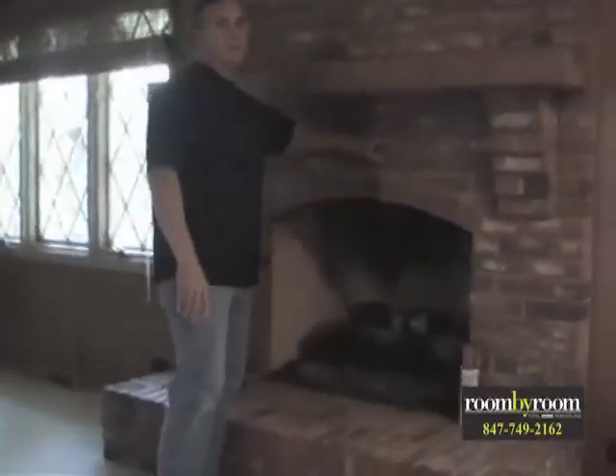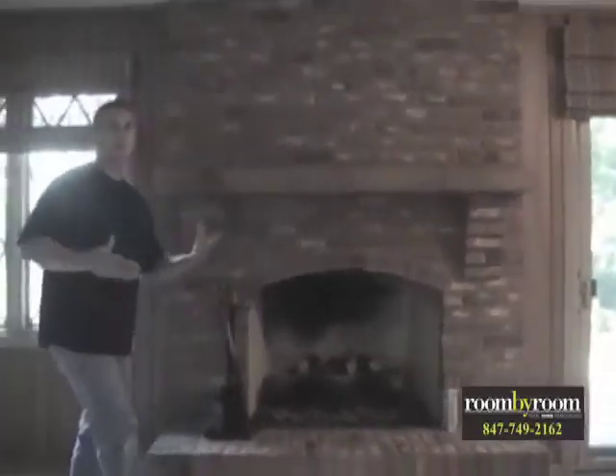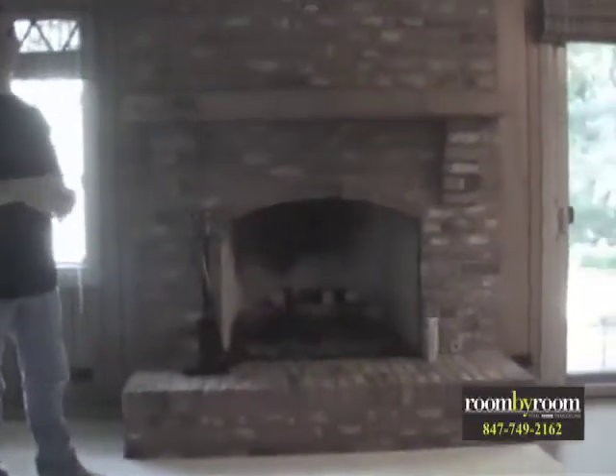We want to get rid of the brick, and what we're going to end up doing is putting up drywall and adding some stone around the front of the new mantel. The homeowner liked what he saw on our website, so we're bringing that look over to this project. We'll also do some crown molding and recessed can lights in here.